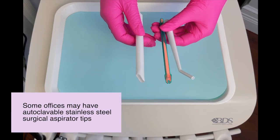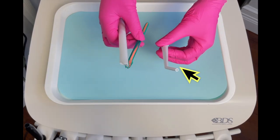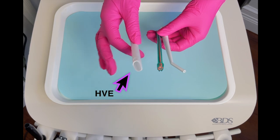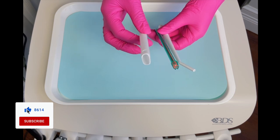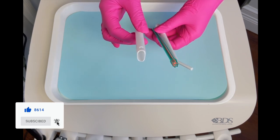For an extraction, the suctions you're going to grab are the surgical suction. You're always going to need a saliva ejector, and I always grab an HVE as well, because if it is a surgical extraction and the doctor is going to use a handpiece to section the tooth, you're going to want to use the HVE because it's going to be messy.